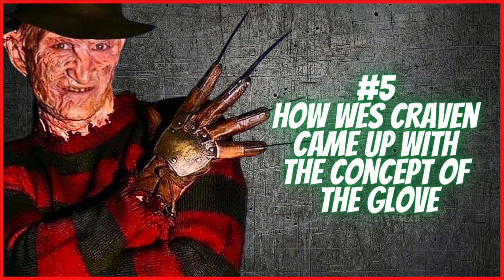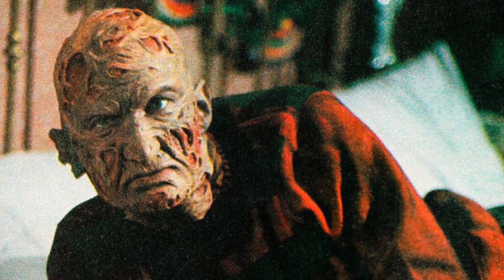Number five: how Wes Craven came up with the concept of the glove. During Wes Craven's creation of Freddy Krueger, Craven chose red and green on Freddy's sweater because it is the hardest two colors for the human eye to process side by side. Freddy was based on an old man that scared Wes when he was a kid walking by. The burn makeup was a result of Craven wanting his character to have a personality and not just a mute wearing a mask — so he figured a mask of scar tissue, that way he's still able to emote.